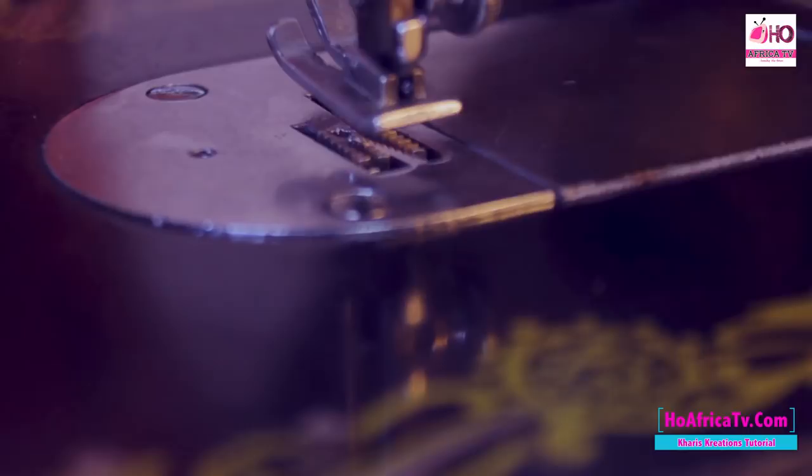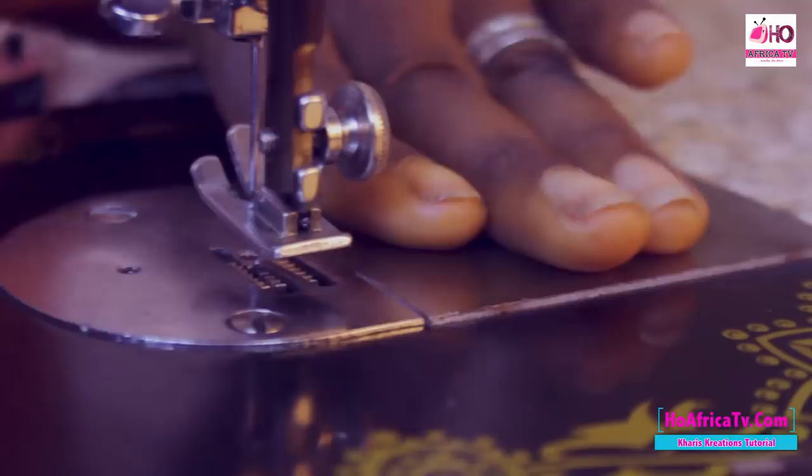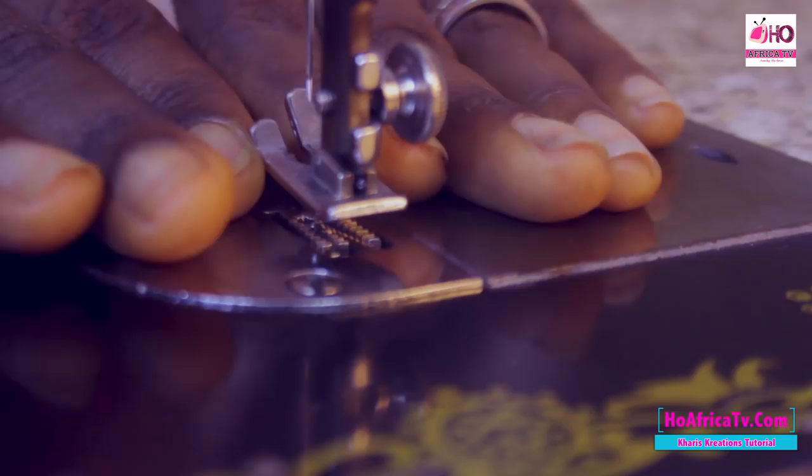Now we have the bed and the slide plates. This is the slide plates. We also have the throat plates — they are always together. The bed is where your fabric will stay when you place it to lay on the bed.